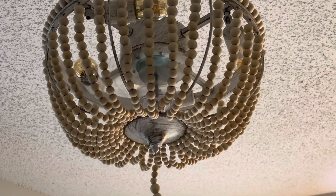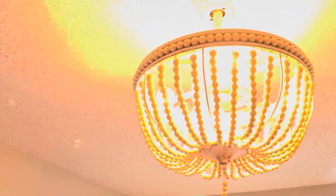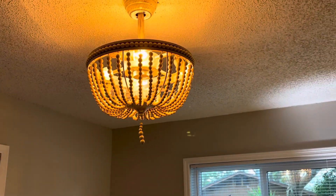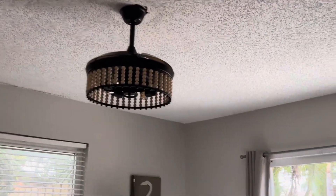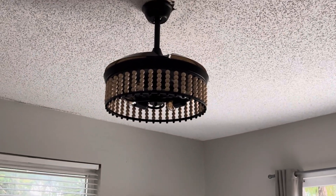Off. Turn the light back on. That's it for this fan. And then in this bedroom is another Fanaway fan right here.